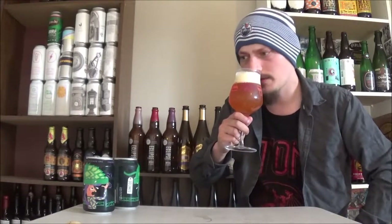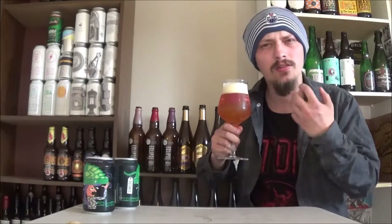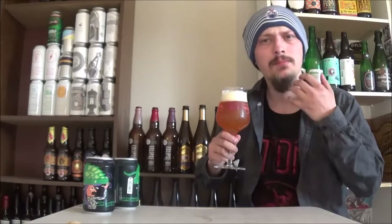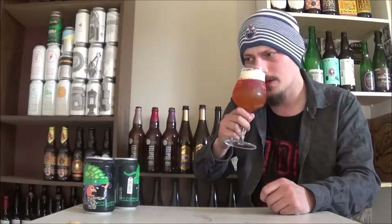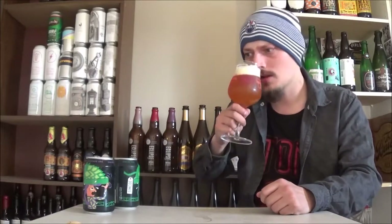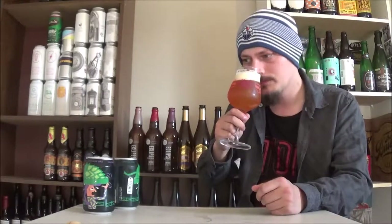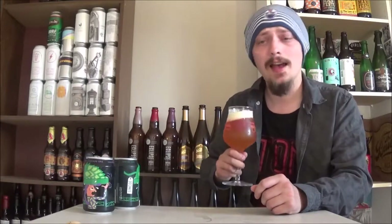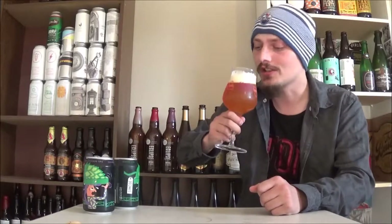Tons of grapefruit right away, some orange peel, something like that going on. Definitely a big bready, slightly caramel malt in the background. It's a nice smelling double IPA — there's a bit of tropical fruit in the background too, just a hint. Smells absolutely classic. Let's try out the Cascade Double IPA, cheers.